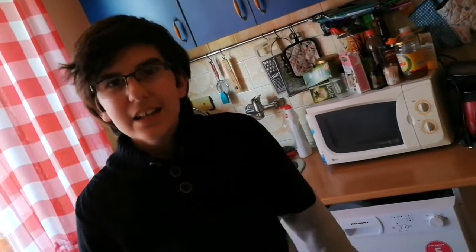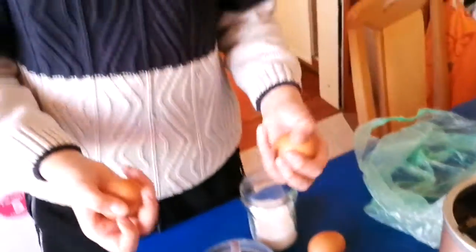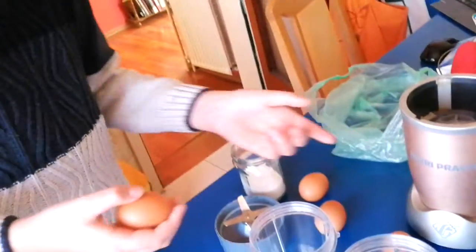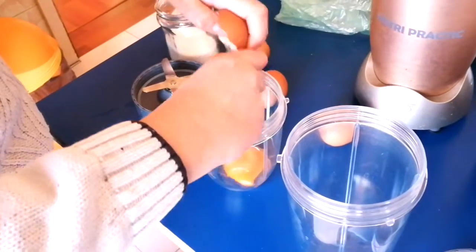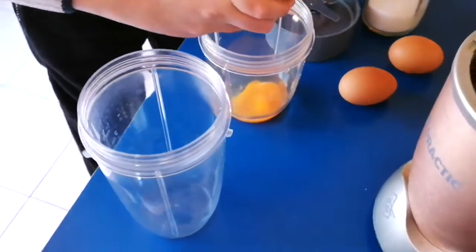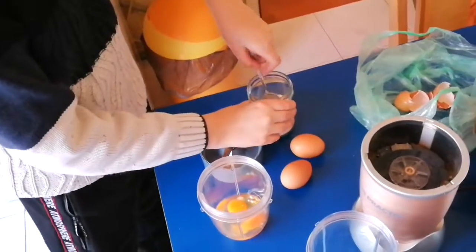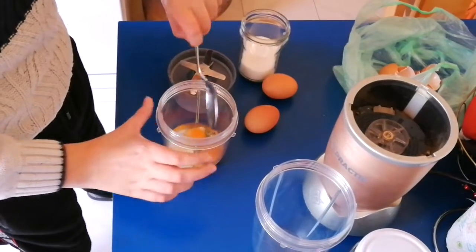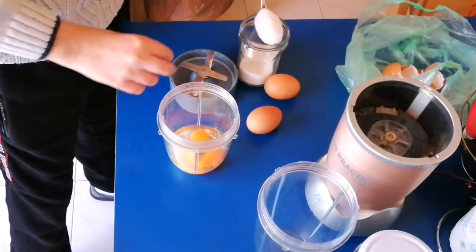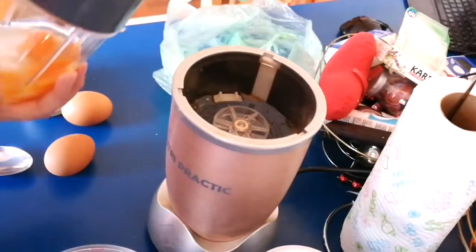First, Nutella — let's get started. The first thing you need is two eggs for one ice cream. You're going to put them inside this blender capsule. We also need a magic spoon and two tablespoons of sugar, because Nutella already has a lot of sugar inside. Fill them up and put them in here, and that's it — now it's time for blending.